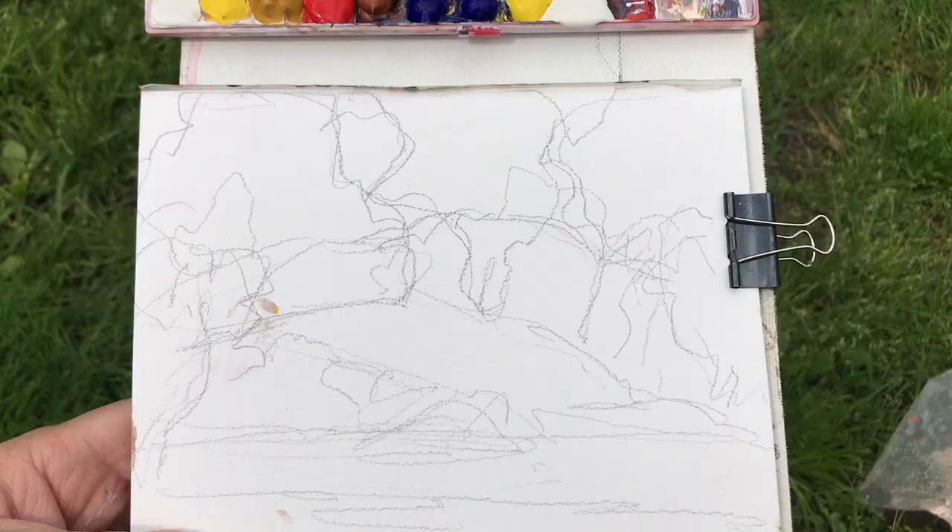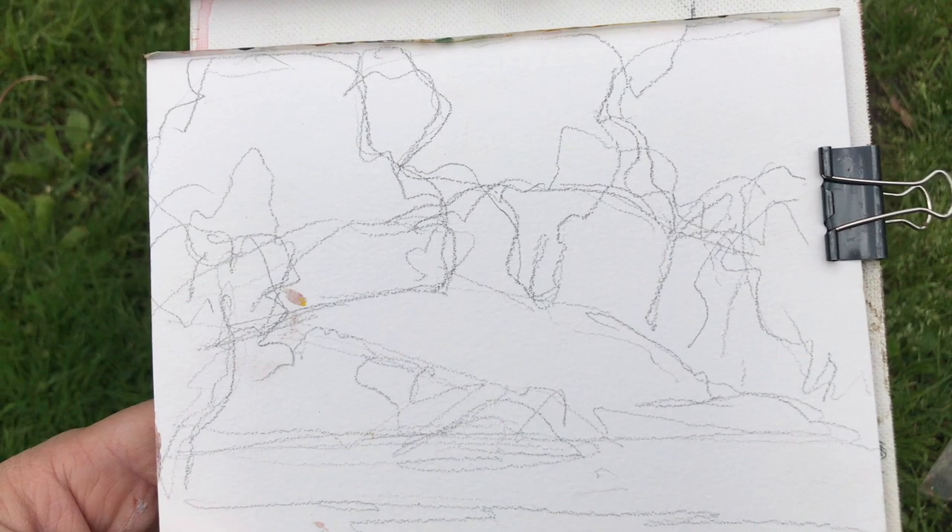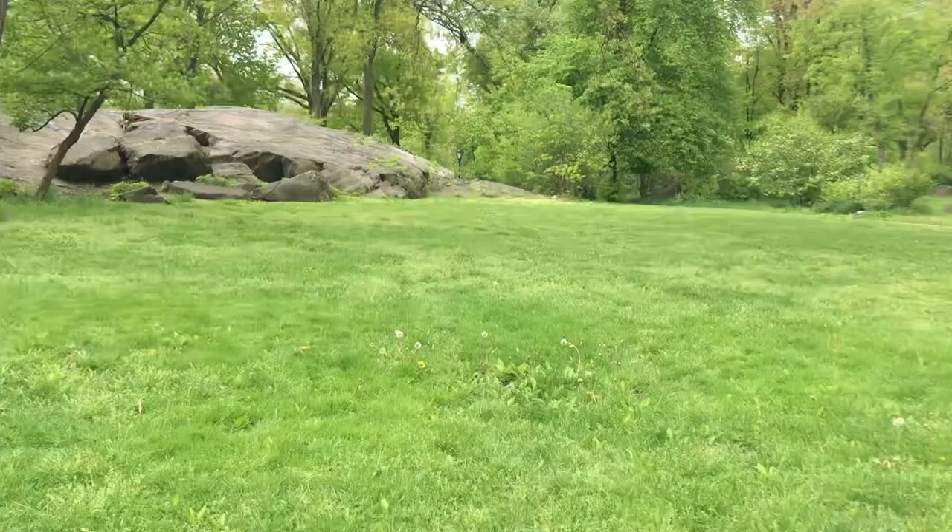Now this is my drawing here — it looks a little chaotic, but the trees I have mapped out in terms of foreground trees and background trees. I'm just trying to get simple shapes; they're really simplified to capture what the trees are doing.